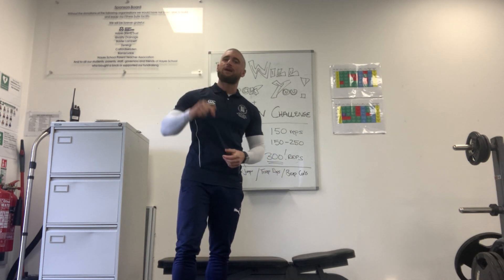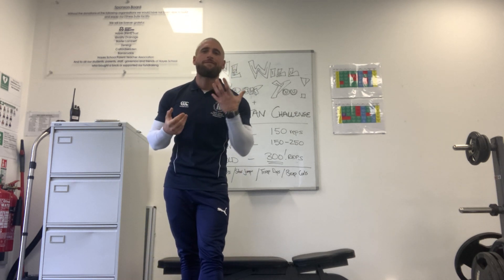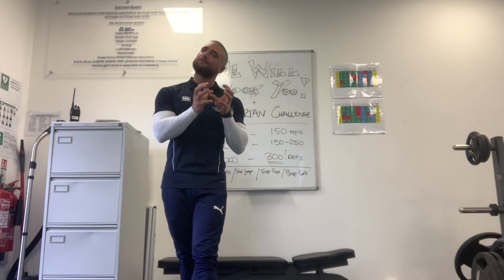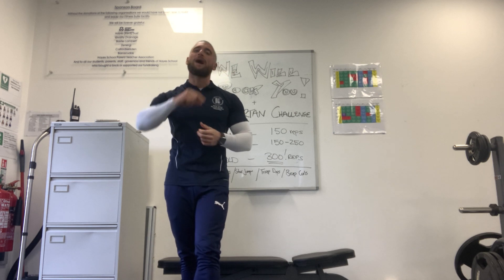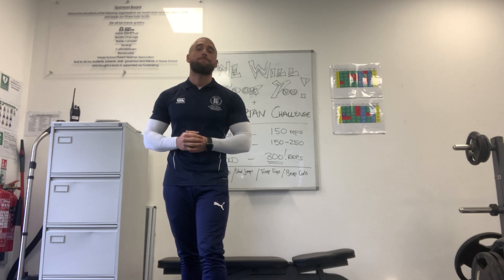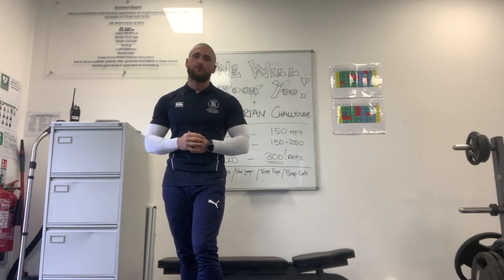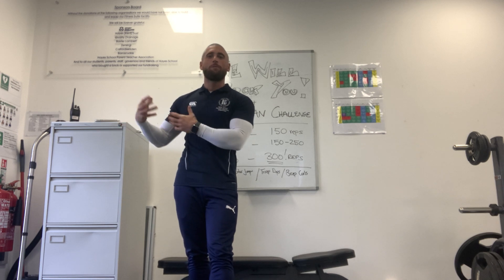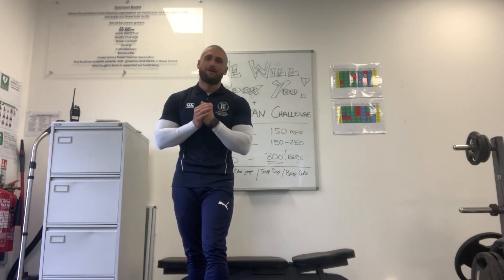How are we going to link this to We Will Rock You? For example, if you do 50 squats in your warm-up, you can minus that 50 from your 300 reps, so you would only have to do 250 reps in the Spartan challenge to make 300 in total. So the more squats you manage to do in the warm-up, the easier it will be to reach 300 total reps in your Sparta challenge.